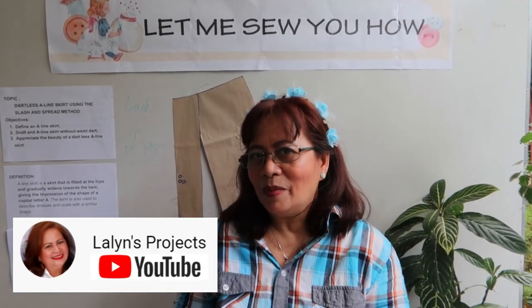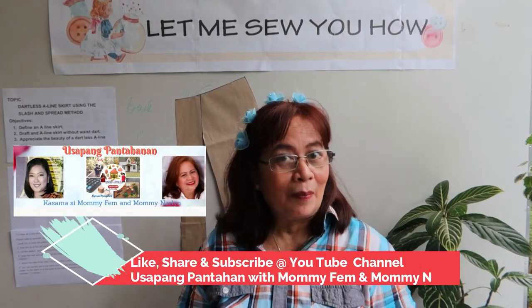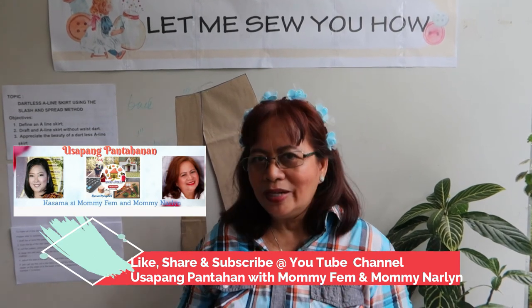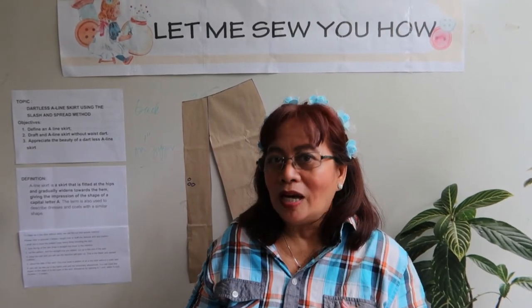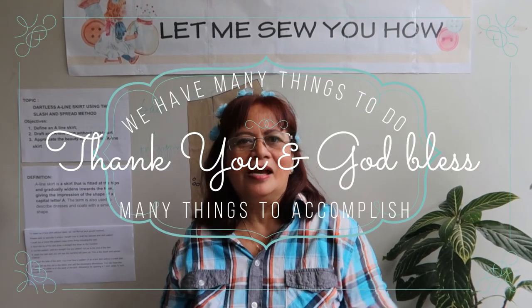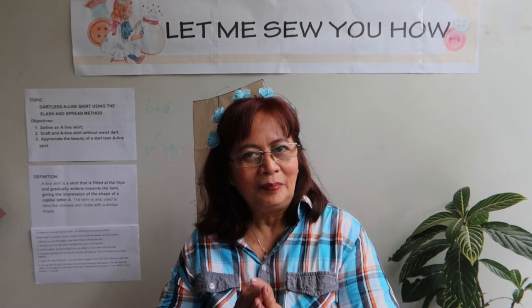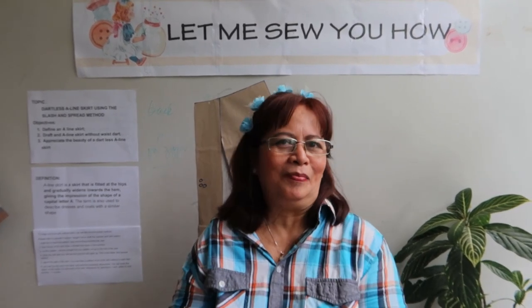I'm also inviting you to share, like, and subscribe to Usapang Pantahanan with Mami Fem. Everything we will teach and share is meant to help in the advancement of our livelihood and economy. Enjoy — even during the pandemic — we have many things to do and many things to accomplish. Thank you! May God bless us all, and please be safe. Let us all pray for one another.